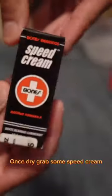Once dry, grab some speed cream. Apply a few drops and give the bearing a spin.